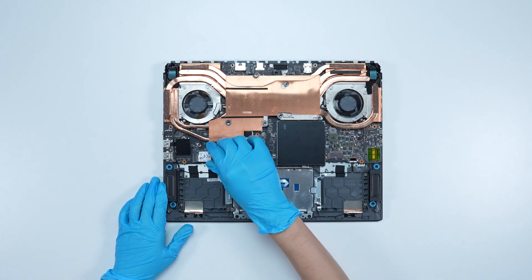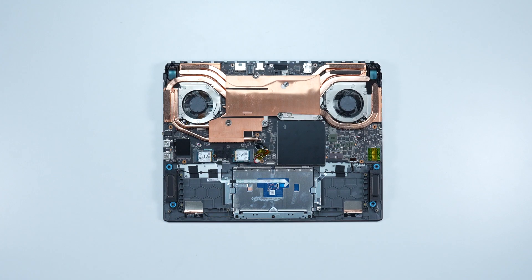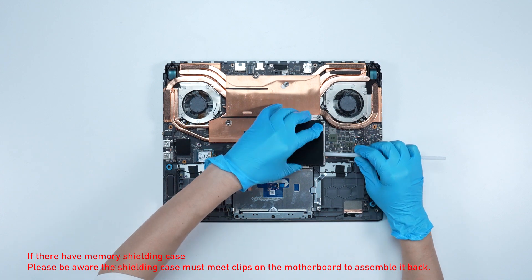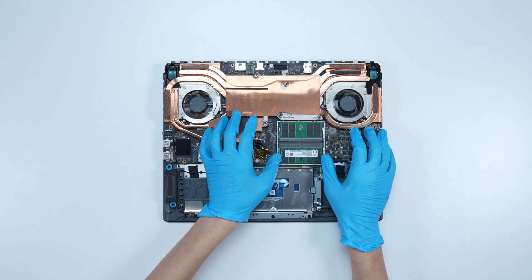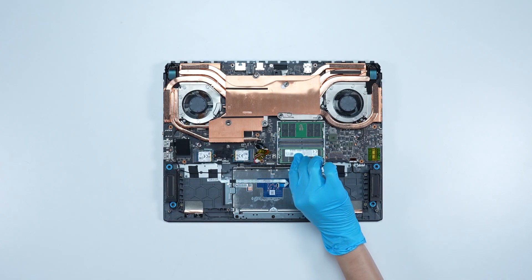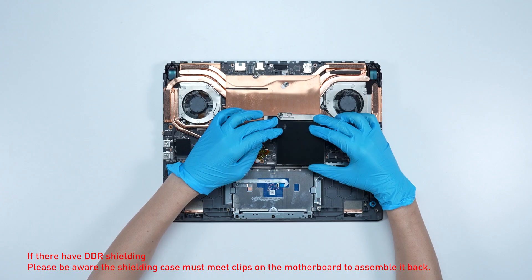If you want to upgrade the RAM, here is how you do it. Remove the memory shield cover. Press the slot hooks with both hands, then remove the memory. Insert the new memory into the memory slot at a slight angle, then reassemble the memory shield cover.